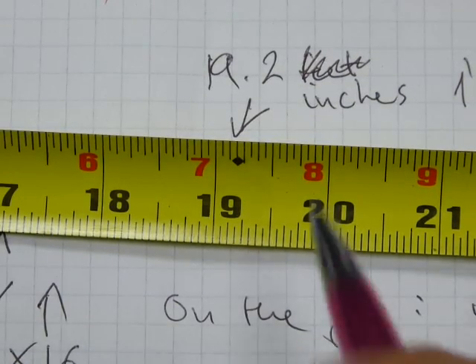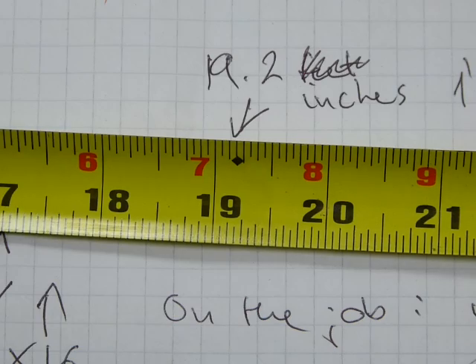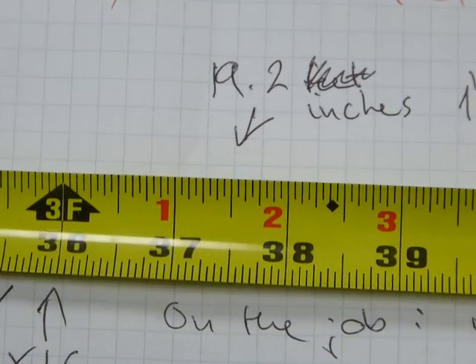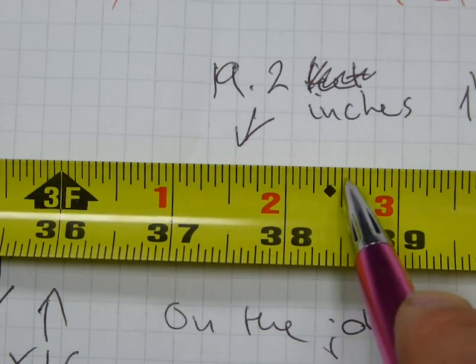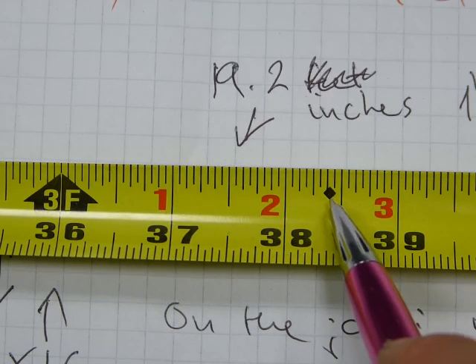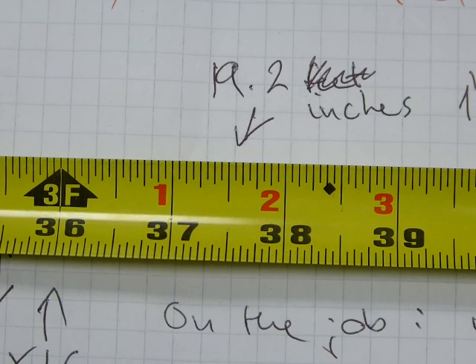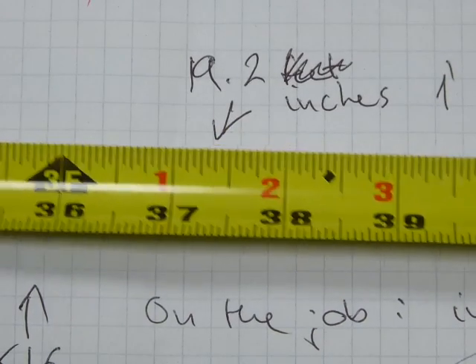So that mark is at every nineteen-point-two inches, and it is to lay out engineered ceiling joists. So those are the markings on the tape measure. And now let's add some of these numbers — adding and subtracting in feet and inches.